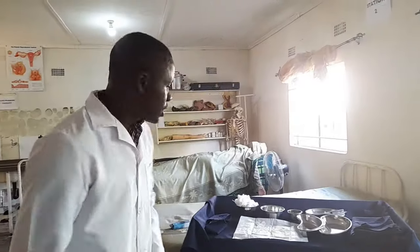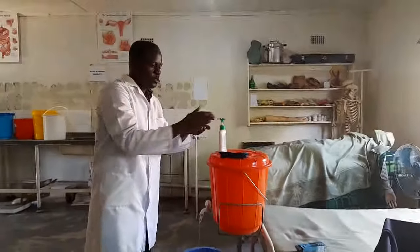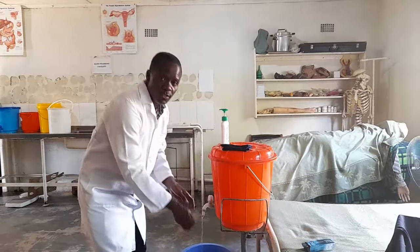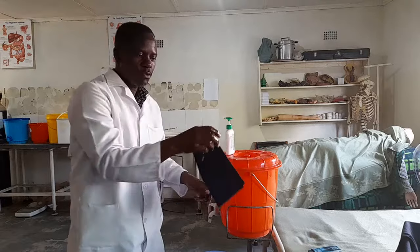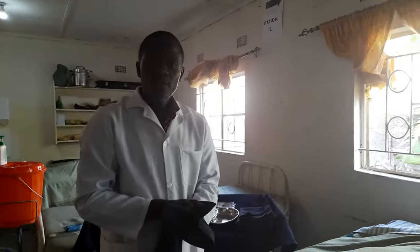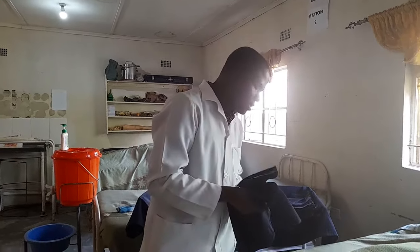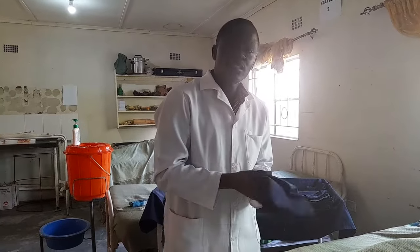We start with hand washing as usual, then start drying your hands. This is Mrs. Mwape. Good afternoon, Mrs. Mwape. I am student number two. I have come here to insert a catheter on you — may I please go ahead? Is there anything I can do for you before I begin? Nothing, thank you. So she has said nothing.